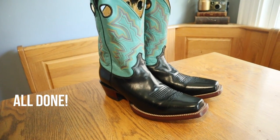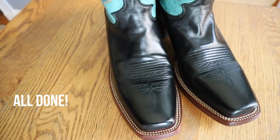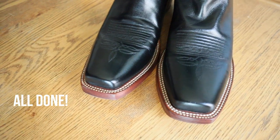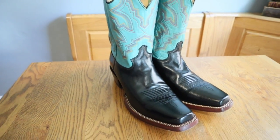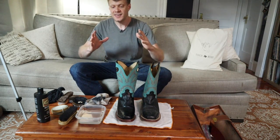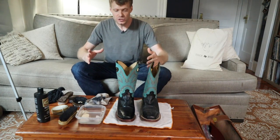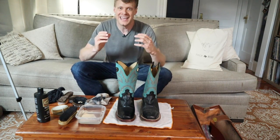That's how you clean, condition, and polish a pair of cowboy boots — whether you've had them for two years, five years, or you just got them off Craigslist or eBay and they need a little love. Let me know what your process is down in the comments. Remember, this process is only for cowhide leather boots that are smooth on the outside — not for rough outs, not for suede, and not for exotics. If you condition, clean, and polish your boots on a regular basis, they will last you forever and they will look spectacular.